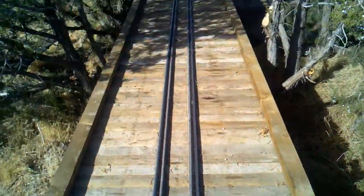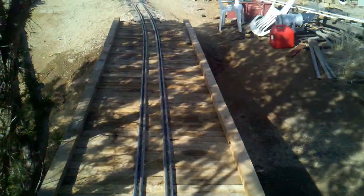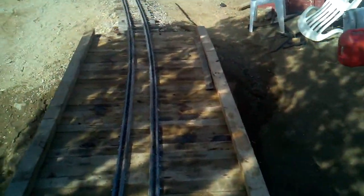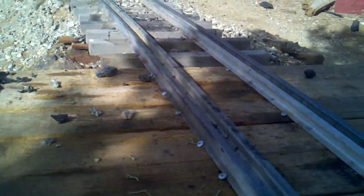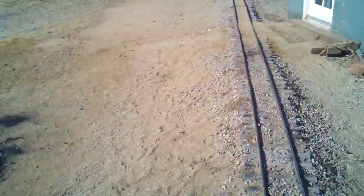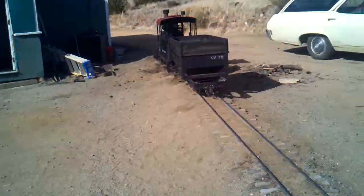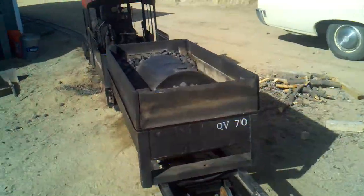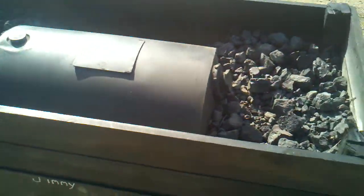Judging by these stains on the bridge and these chunks of coal on the bridge, I think the Quail Valley has turned into a coal-fired railroad. Recently converted over to coal. I've got one of my water tanks stashed here in the coal car for now.